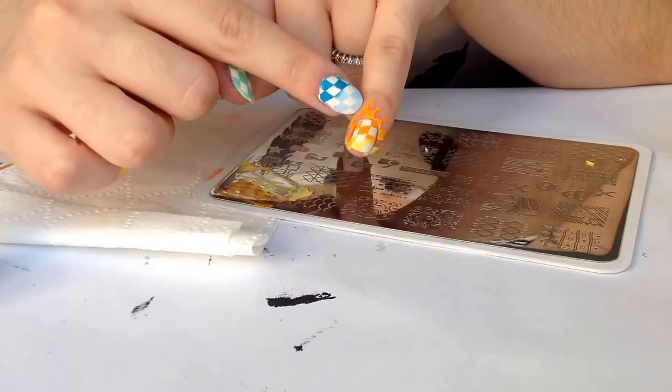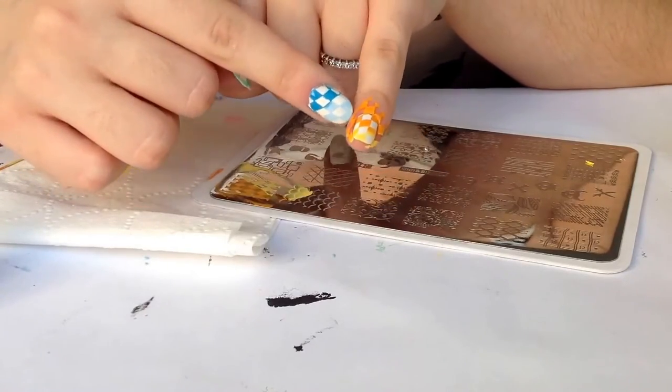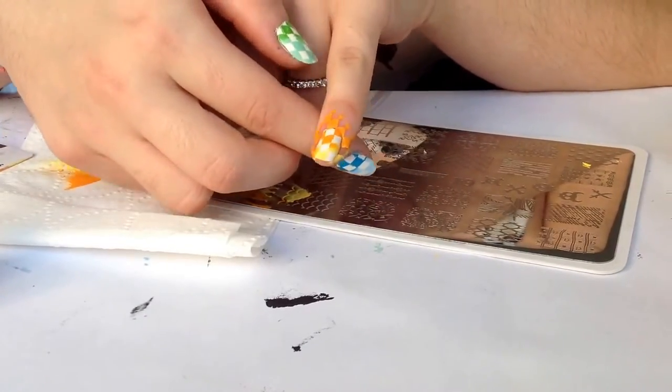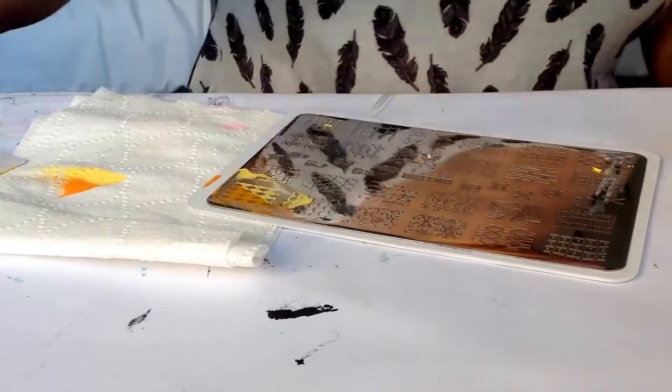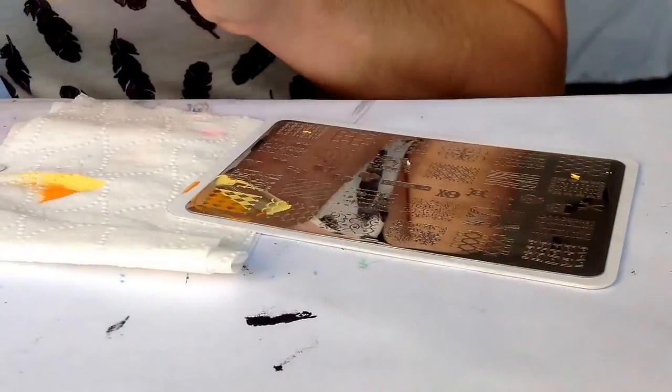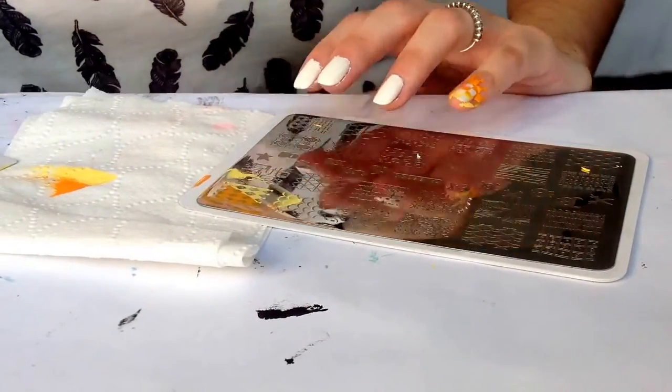So you have something like this. We have here at the bottom of the nail the darkest color, and at the tip we have the lightest color. Repeat the same thing for all our nails, just changing our nail polish.